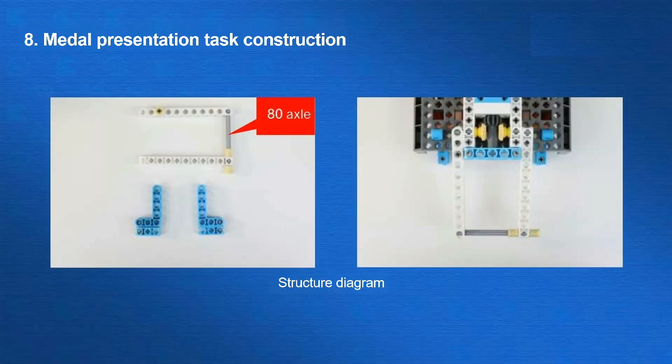The next task is the medal presentation. There are two steps in this task. The first is to give the athlete a gold medal, and the second is to make the athlete stand. We can push the athlete up to give him a gold medal and then raise the athlete to stand. We can put together a hollow rectangular structure to achieve these two actions.